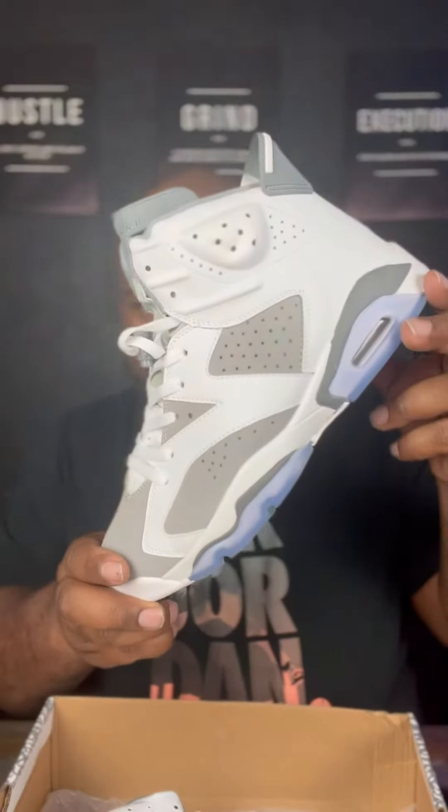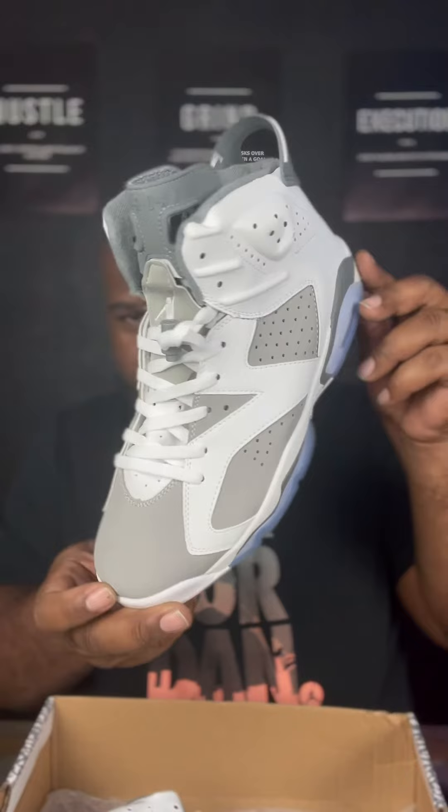Okay. Get them out. Straighten them up for you. There you go. Go ahead and let you get that first shot. Yes, sir.